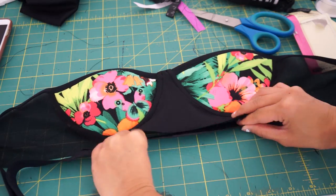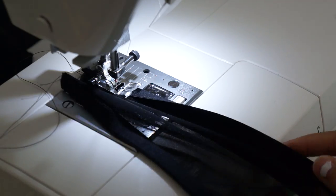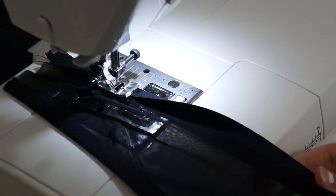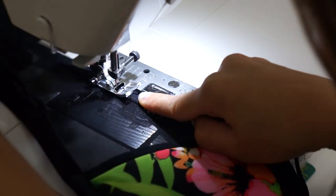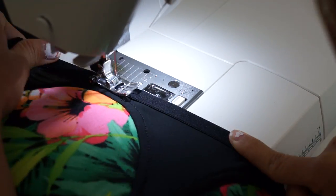Next, I'll finish off the bottom with some fold-over elastic. I actually messed up here and stretched the elastic as I sewed, and it ended up gathering the fabric. So make sure not to stretch the elastic, because all the fabric you're working with already has a lot of stretch in it.